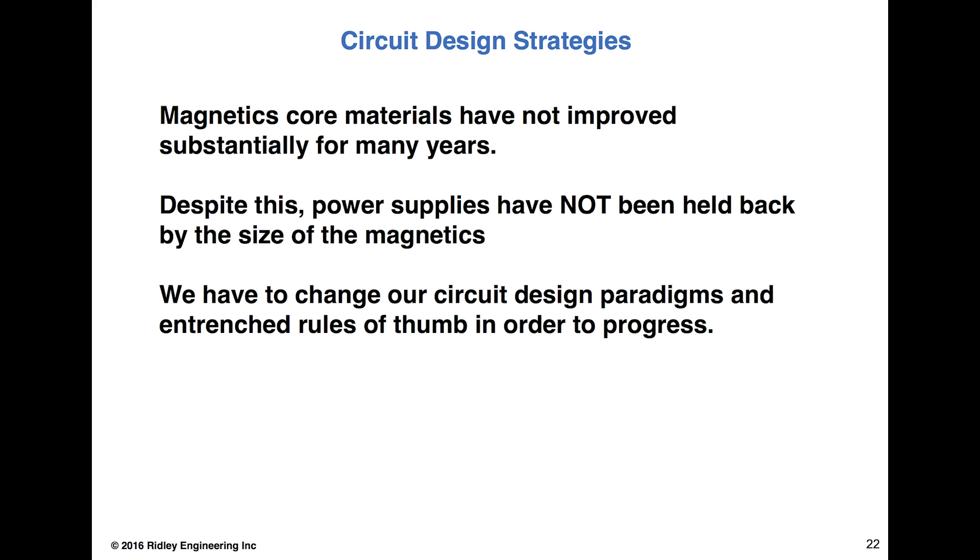Despite this, power supplies have not really been held back by the size of the magnetics. But we have to change our circuit design paradigms and entrenched rules of thumb if we want to see progress in power supply design. It may not be magnetics materials that people are talking about with lack of progress — it may be they want the high density, but they also want it at very low price, which is always the difficulty in power supply design.